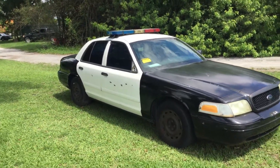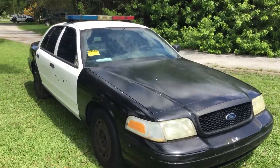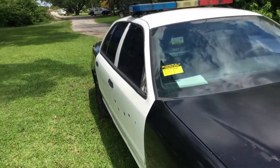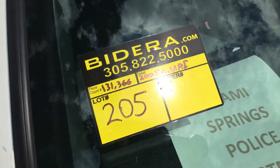Slot number 205 — a 2005 Ford Crown Victoria Police Interceptor. Motor sounds good, transmission engages, it's got 131,000 miles. Good luck.